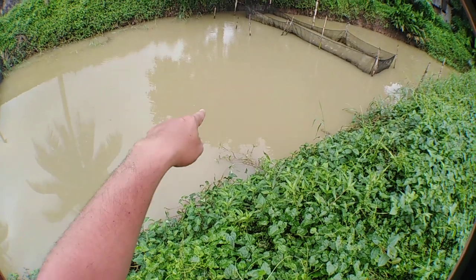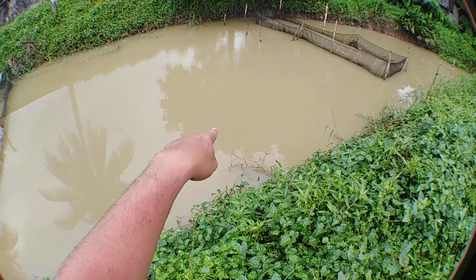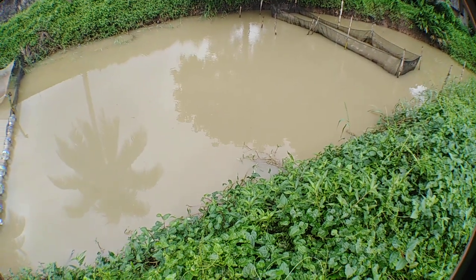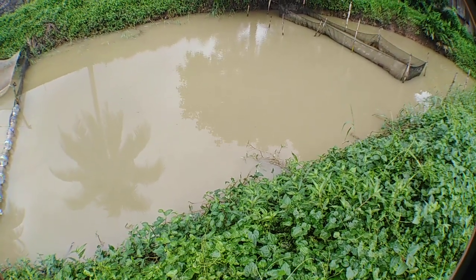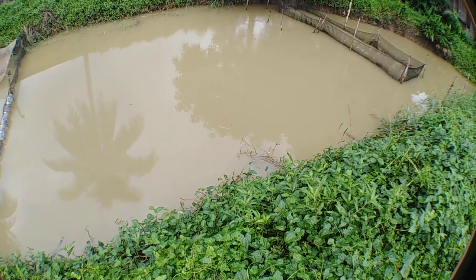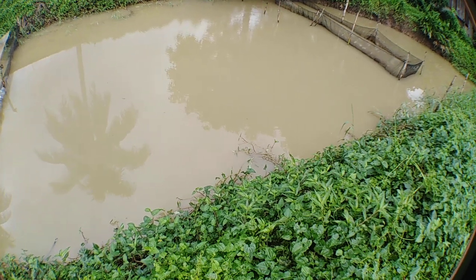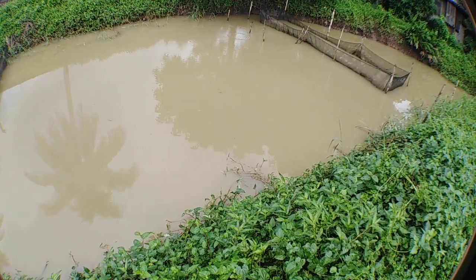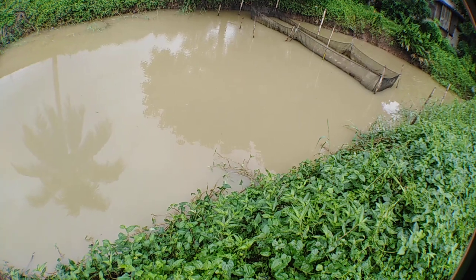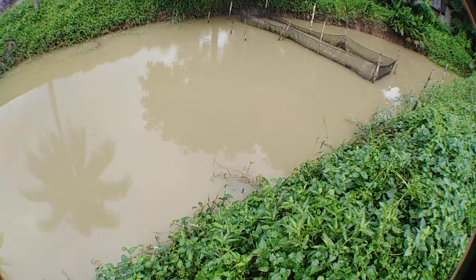You can see guys there are still koi fish swimming — they are the survivors of the flood. There are still koi fish swimming. So there is hope.